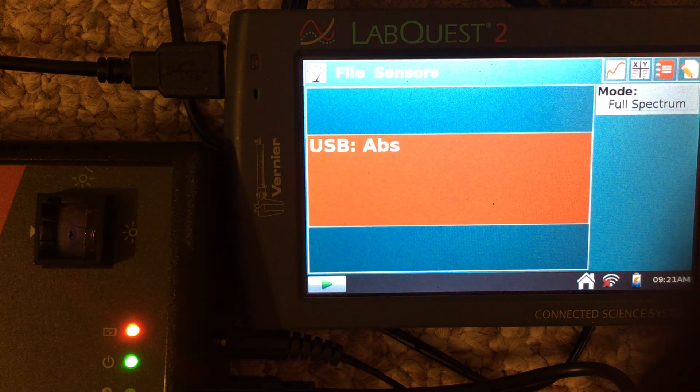This video describes making and using a calibration curve for the SpectroViz spectrophotometers. First, make sure everything is connected together: all power supplies are plugged in, the SpectroViz is connected to the LabQuest 2 module, and then you move on to actually warming up the spectrometer.